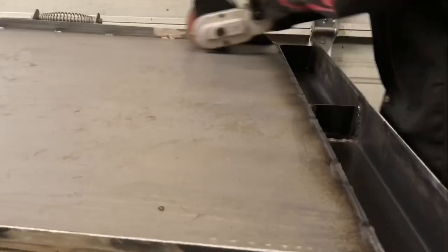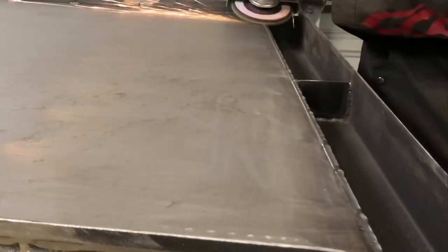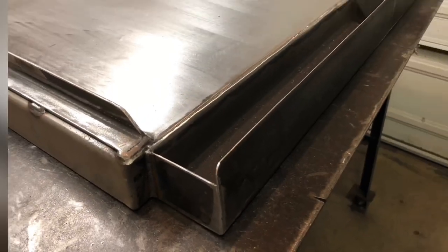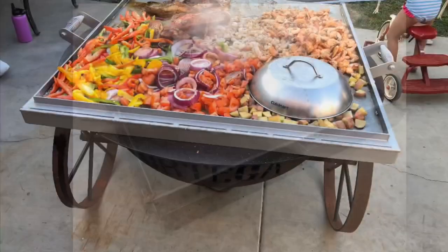One final cleaning with the burnisher and a little grinding to smooth it out, and it was ready to cook. Since food is going to be cooked directly on it, instead of painting it I just coated it with oil during cooking to give it a little protection.